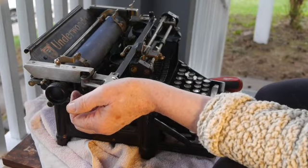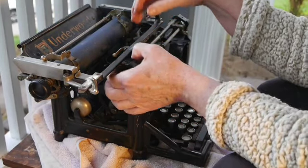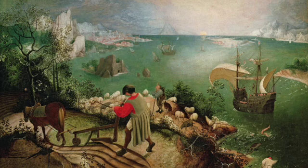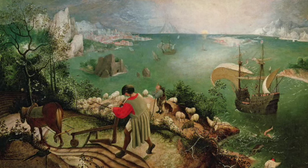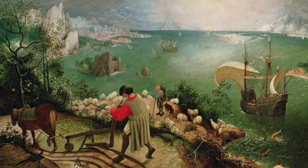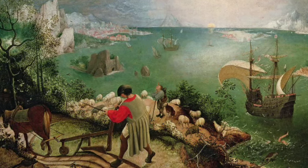In this vein, William Carlos Williams did a series of poems about Bruegel paintings, one of them 'Landscape with the Fall of Icarus.' I include this because it's one of my favorites. According to Bruegel, when Icarus fell, it was spring. A farmer was plowing his field. The whole pageantry of the year was awake, tingling, near the edge of the sea, concerned with itself, sweating in the sun that melted the wings' wax. Unsignificantly off the coast, there was a splash quite unnoticed. This was Icarus drowning.